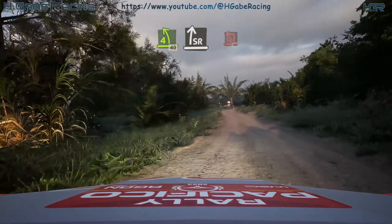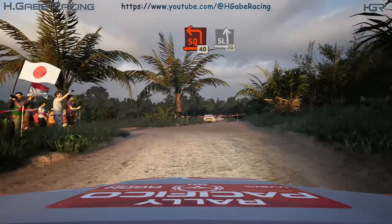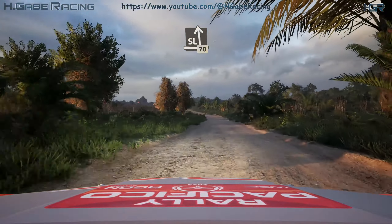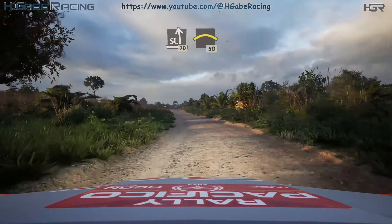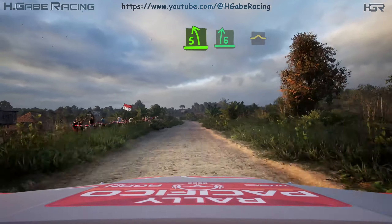Slowing, slight right, and turn square left. 40, slight left. 70, crest. 50, 5 left, short.